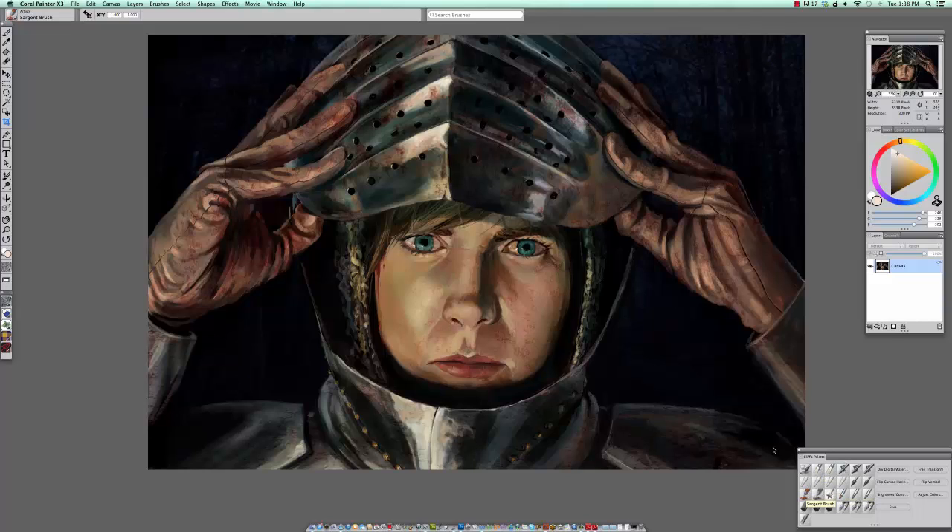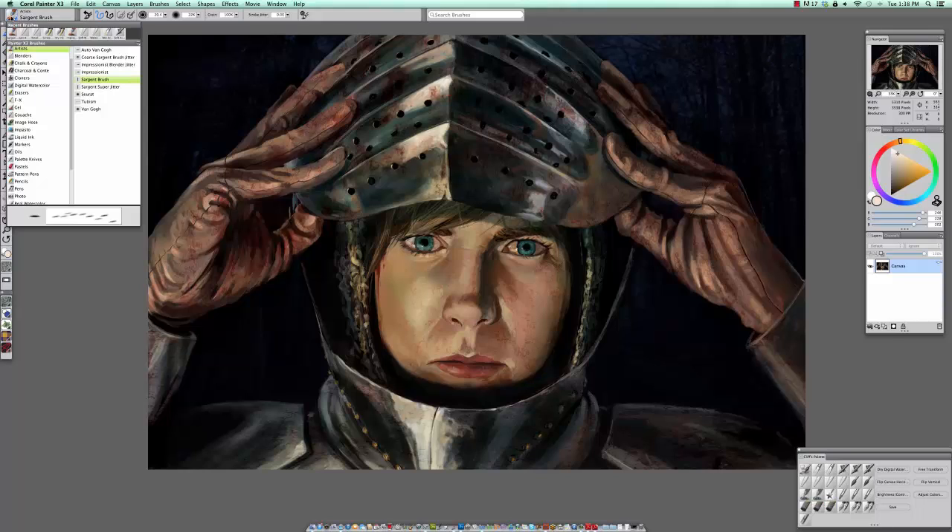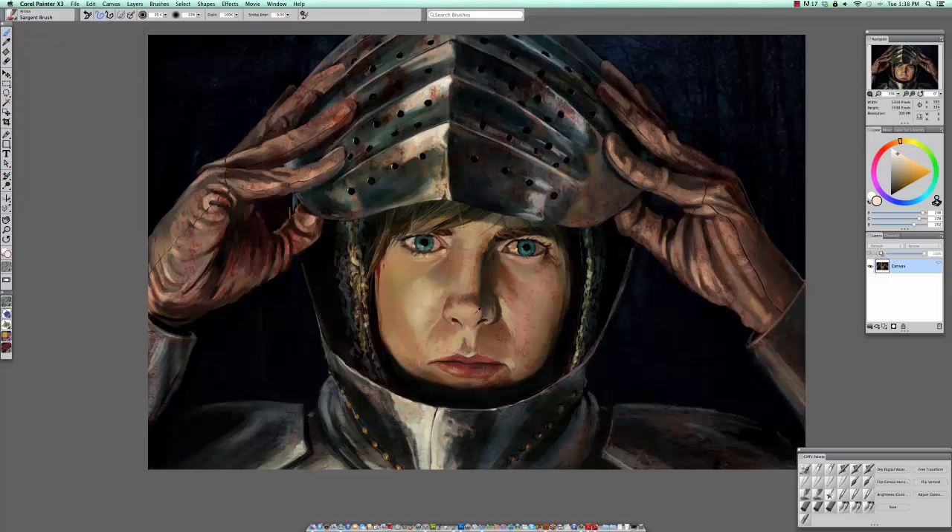I like to really do this with the Sergeant brush. To grab the Sergeant brush, it's found under the Artist Medium menu — that's where you'll find it.